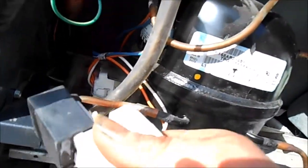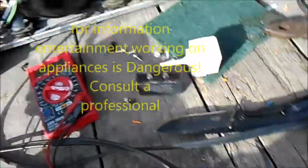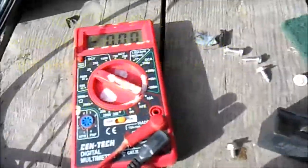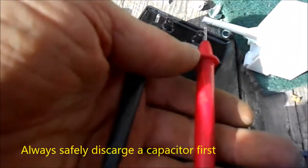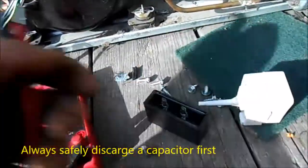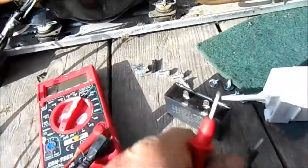Let's test this capacitor — this is the old capacitor and it hasn't been discharged yet. I've got the multimeter set on 20 volts DC. Let's see what we get out of it. We get nothing — zero.